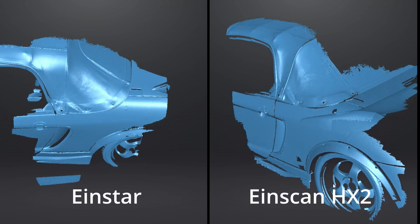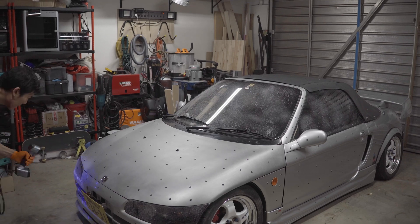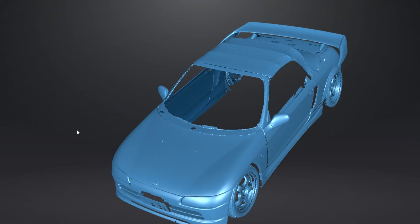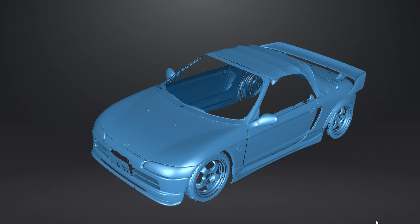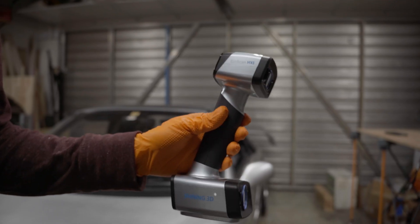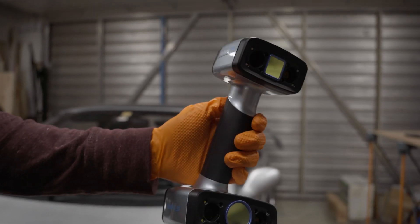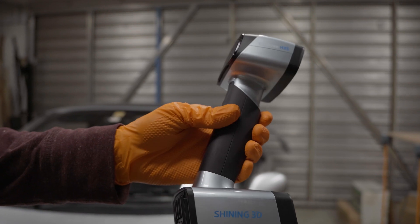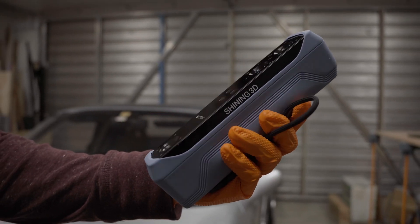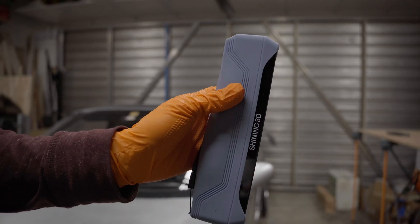I had the opportunity to scan my car with the HX — I made a separate video about it where you can learn more about the laser mode I used. If you're a professional fabricator, engineer, or serious car modifier who needs ultra-precise scans and can justify the cost, the EinScan HX2 is definitely worth the investment. But if you're a DIYer, hobbyist, or just getting into 3D scanning, the EinStar is an awesome budget-friendly option — it gets the job done for 90% of the projects for 10% of the cost.